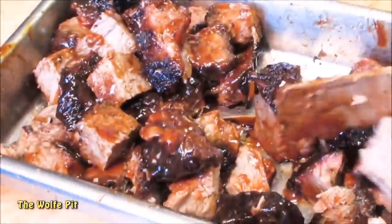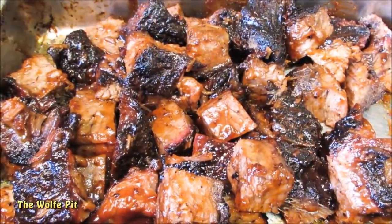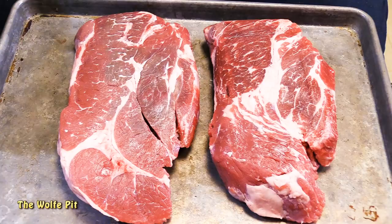But today we're going to make burn ends out of two 3-pound chuck roasts that I got for $1.49 a pound. I couldn't believe it when I saw that price — if they had more of them, like a truckload, I would have bought every single one. But they only had these two, so for the meat portion of the burn ends I've only spent $8.94.